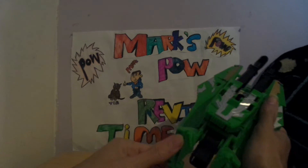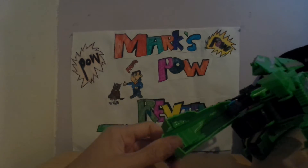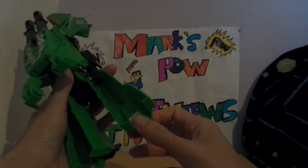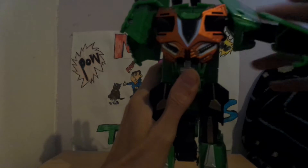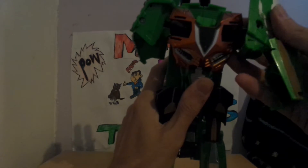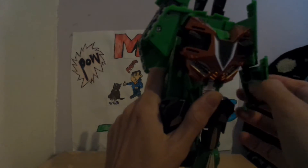Robot mode — you literally un-tab them, un-tab these, rotate, put the feet down, then rotate the feet down, rotate the arms and down, and pull forward.